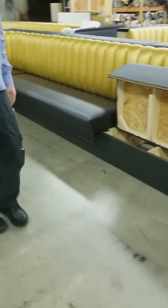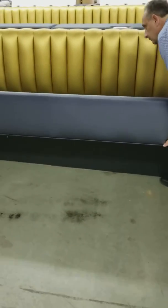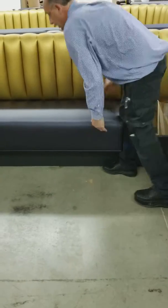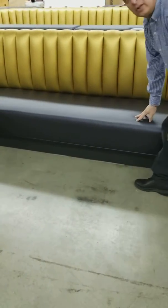On both of the end seats, when you get to them, let's set this seat right here first. You'll push them back and make sure they're over against that seat, and then go back and pop down until they pop in.